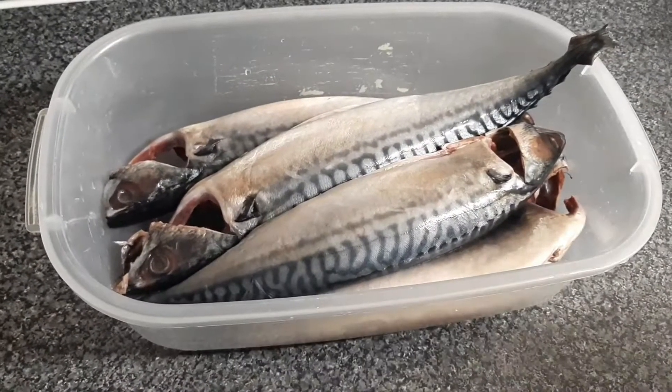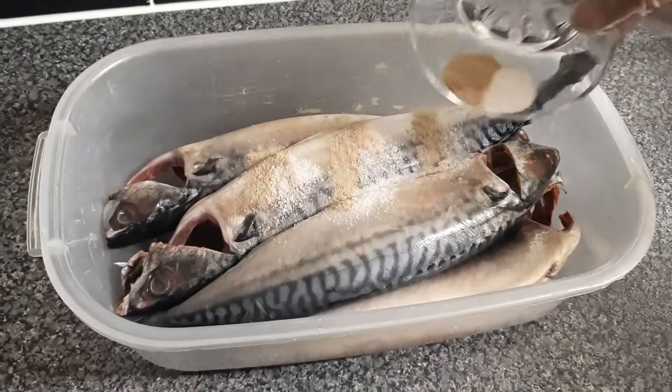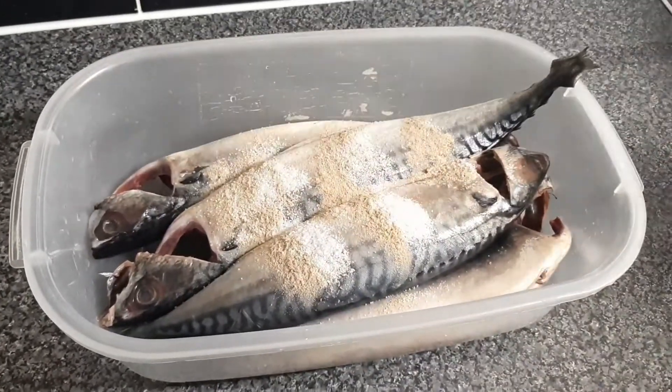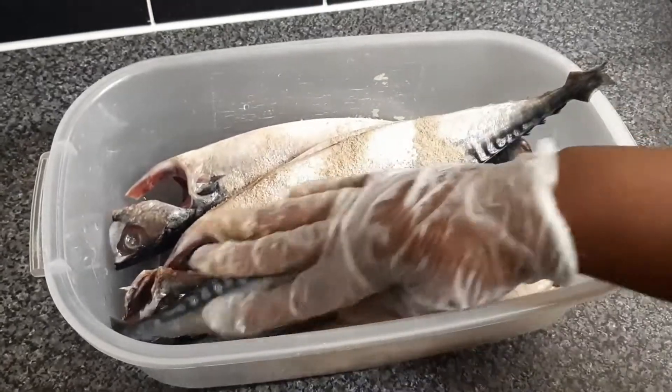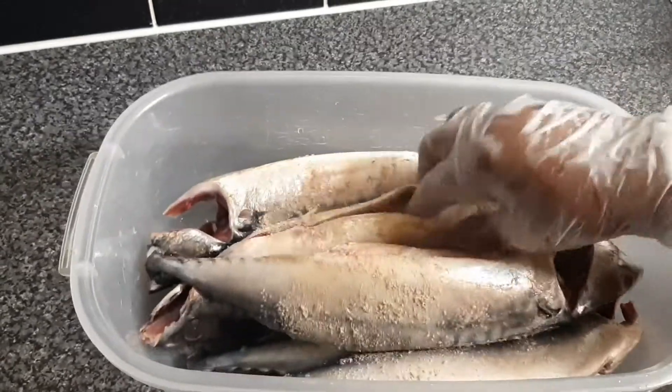You sprinkle white pepper and salt on the fish, then smear it on and allow it to settle for about 15 minutes in the refrigerator.